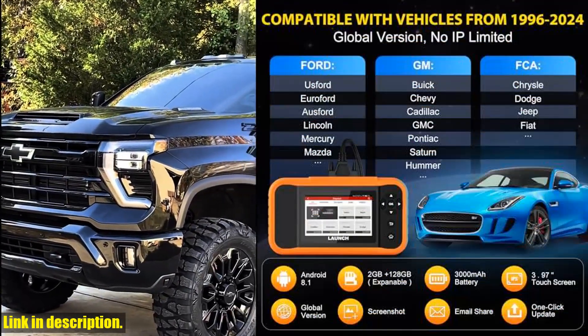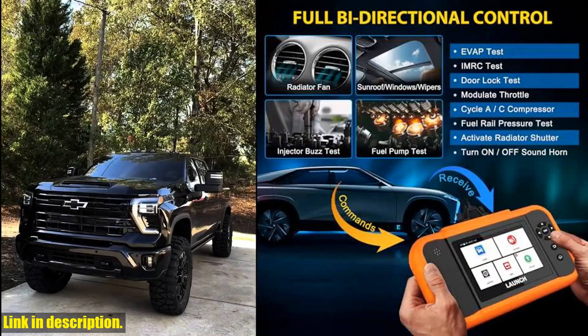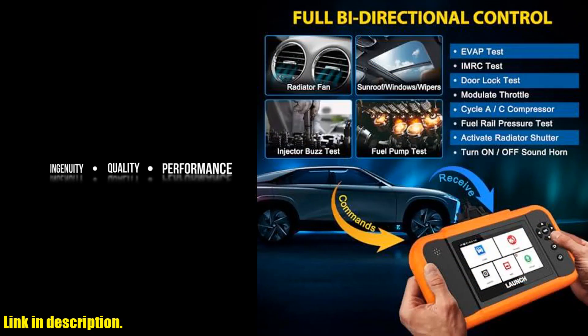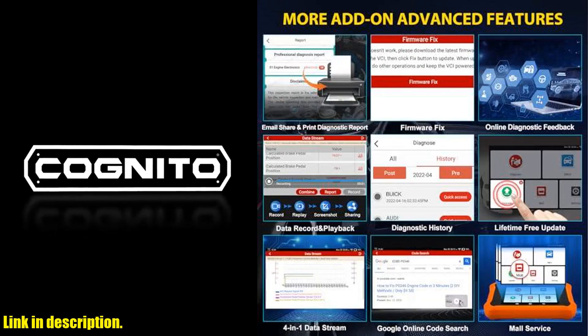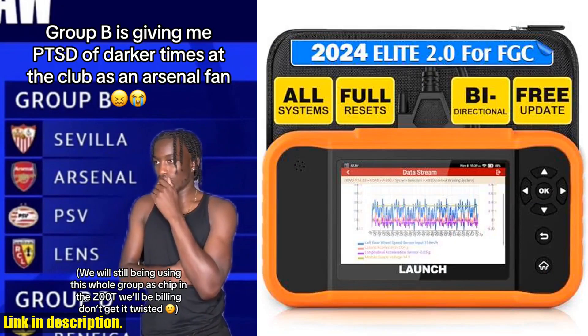This ultimately saves you time and money in the long run. Let's not forget about the all-free maintenance service reset options, including oil light reset, EPB, SAS, and ABS bleeding. It even features OE-level full systems diagnostic for FGC and full OBD2 modes for all brands.